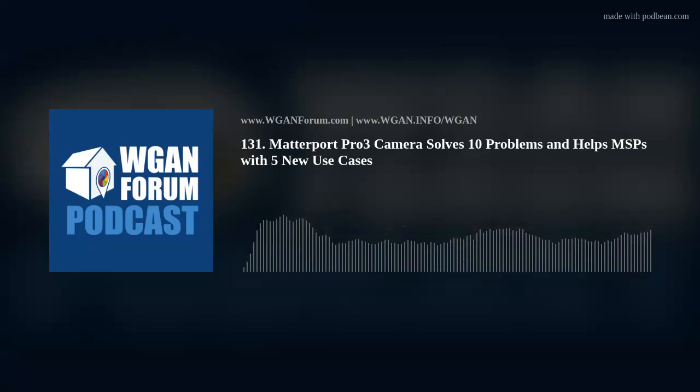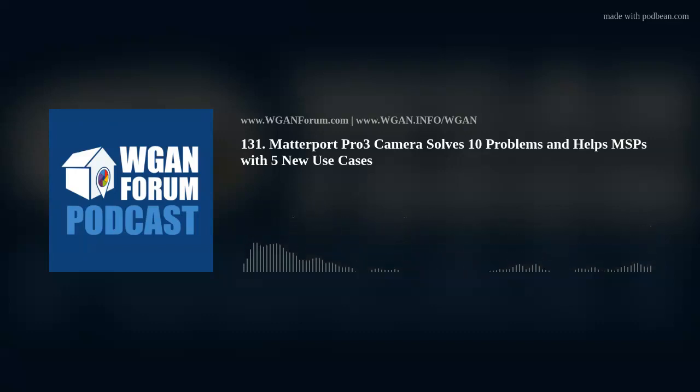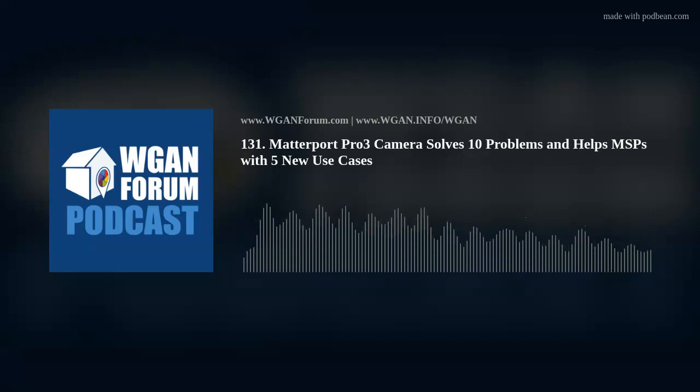6. Speed of Scanning: The single largest expense in scanning is not the camera — it's the labor. Anything that can be done to reduce how long it takes to complete a scan will enable either more scanning, such as weekly construction documentation, or enable an MSP to do more projects in a day. Matterport says its Pro 3 is four times faster. Each 360-degree rotation takes less than 20 seconds. In indoor spaces, it'll take about as long to scan with Pro 3 as with Pro 2, but in outdoor and extra-large spaces, Pro 3's increased range can help you scan more area per hour.